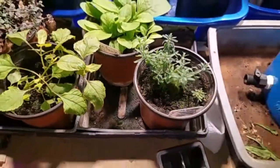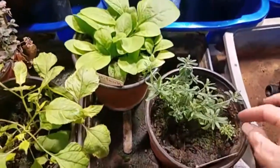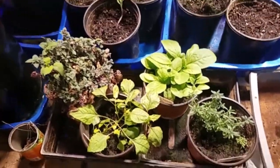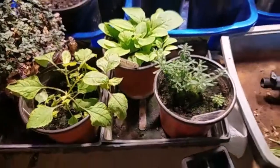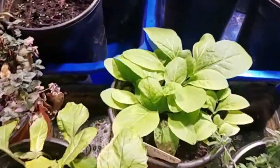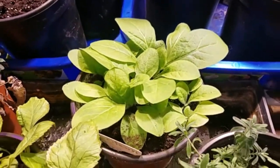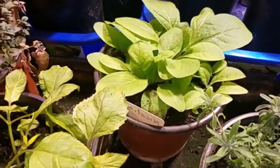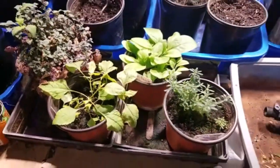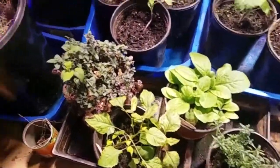So this is what — three years in the making? Almost four years in the making? I planted that the first year and the seeds never grew, and all of a sudden they started growing. So English lavender. This is called Nicotiana — it's a tobacco plant, not the kind you smoke. It's just a night-blooming plant.